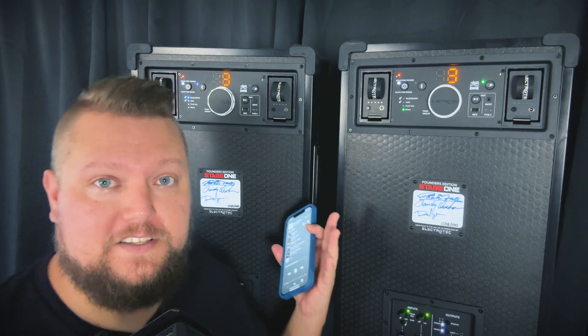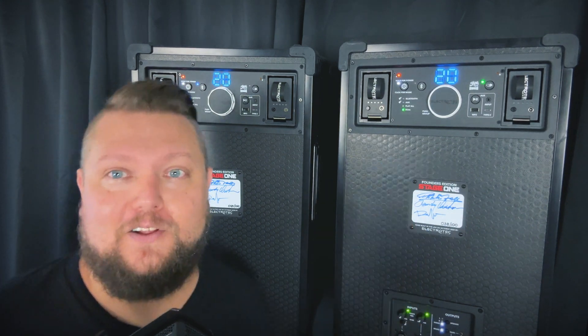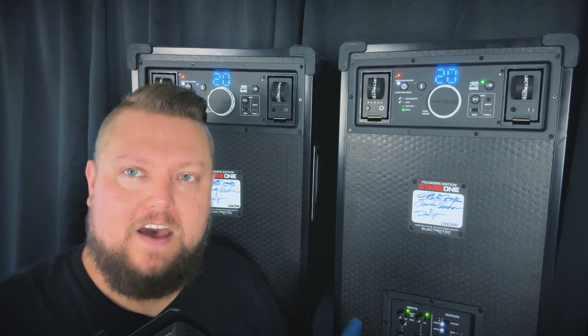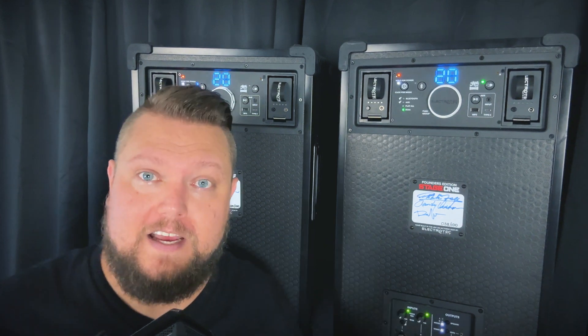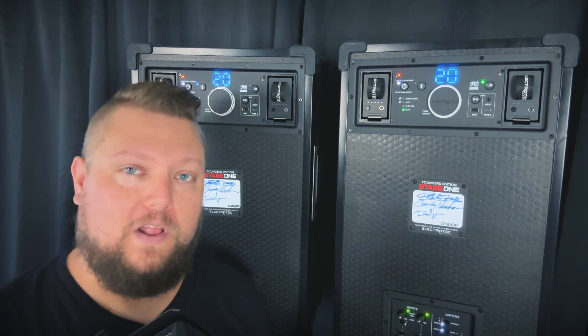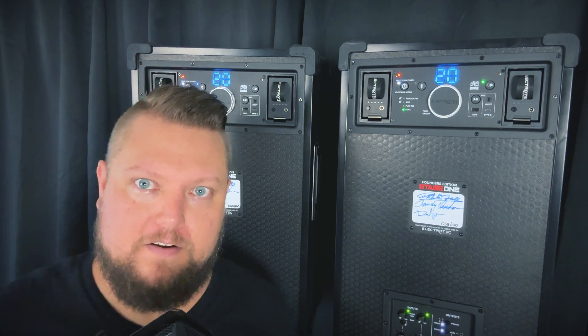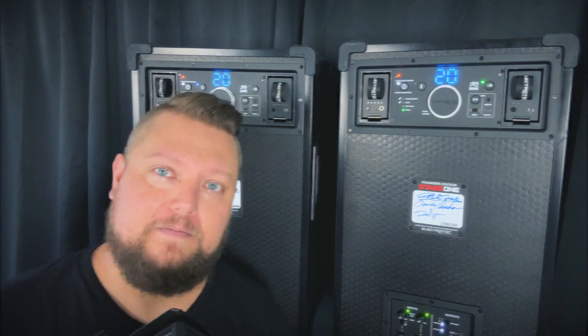If you want to go back to your local volume, you can tap the buttons again or wait a few seconds and they'll automatically change back. So you have control over the entire setup from your device, but you also have individual local control on each speaker — if you need one speaker to be a little louder in one area and one speaker to be a little softer in another area.